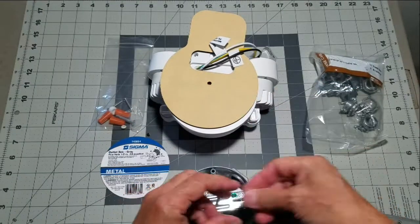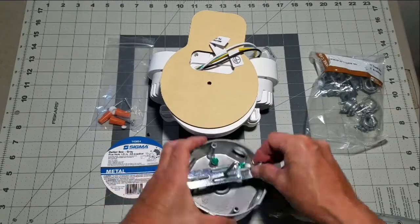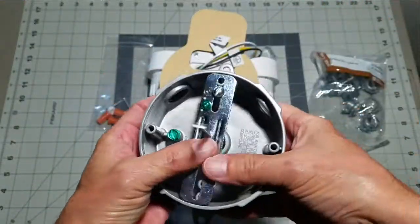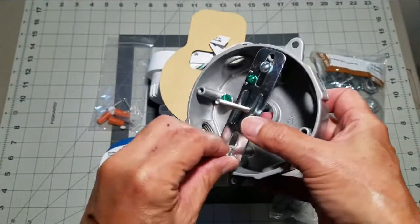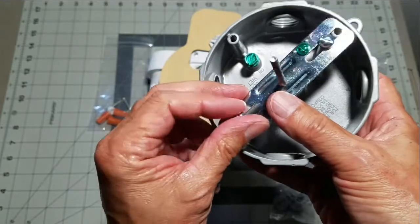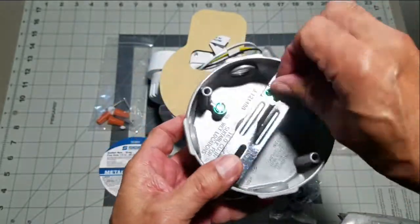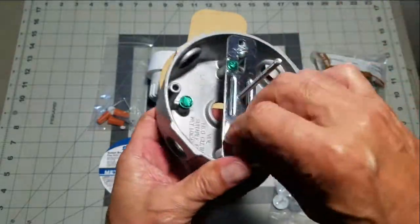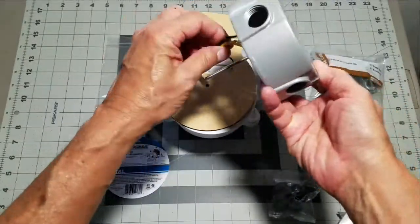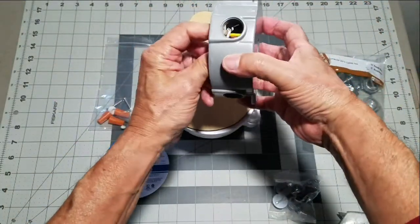Included with my new junction box were caps for the unused openings as well as screws for the threaded accessory mounts. The screws work perfectly for the Wasserstein flood lamp bracket. For the sake of brevity I'll just finger-tighten the screws for now — we will use a screwdriver and tighten them appropriately when the time comes. Make sure too that you install those caps for the unused junction box openings.